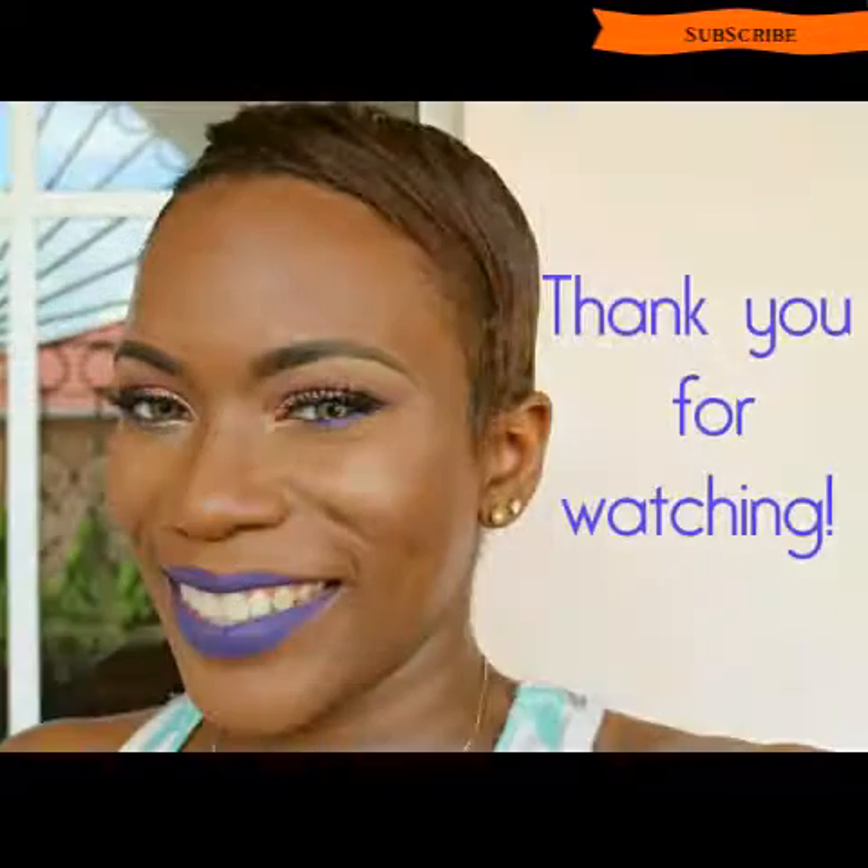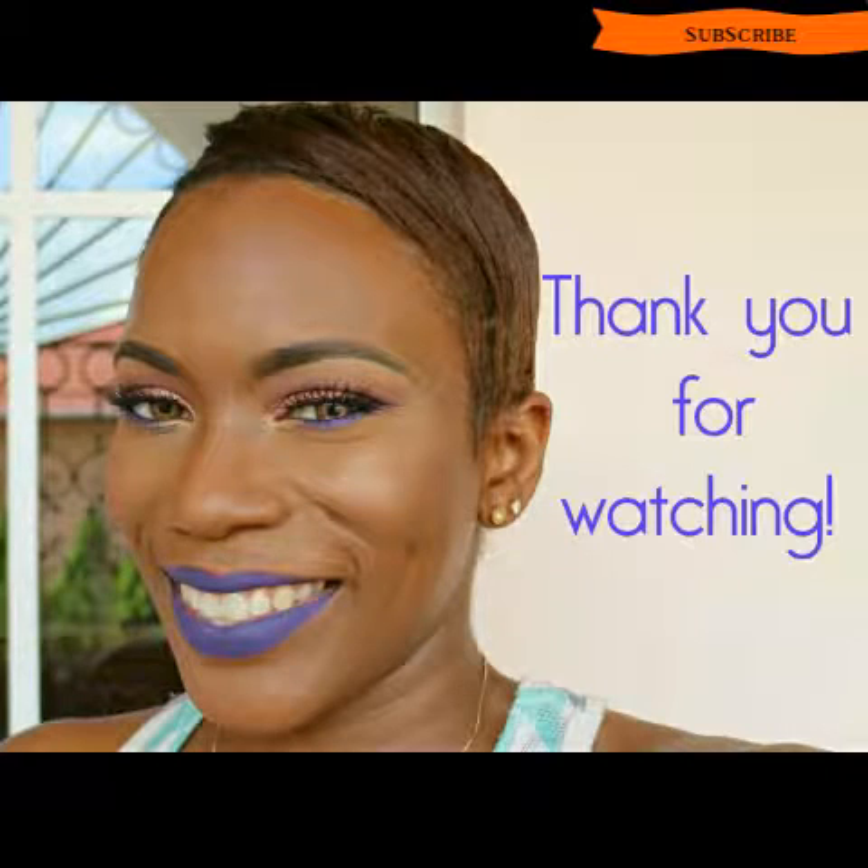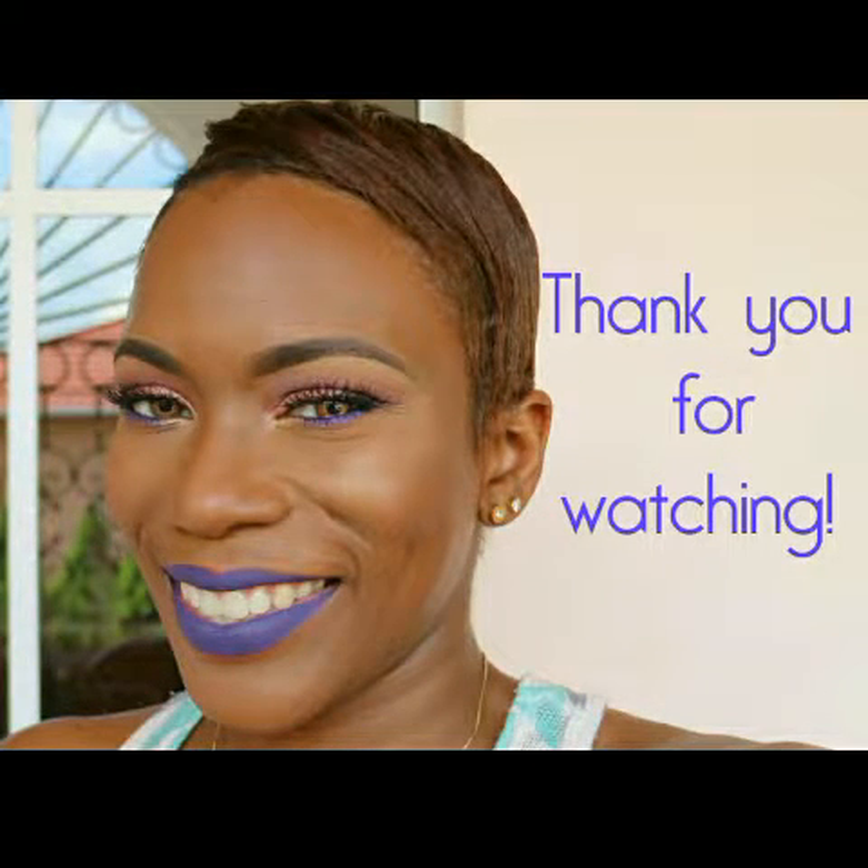So yeah, that's it — that's my brow routine, guys. This is the look I did after doing the brows. I'll leave the link for this down below. Thank you so much for watching and I'll see you in the next video. Bye, guys!